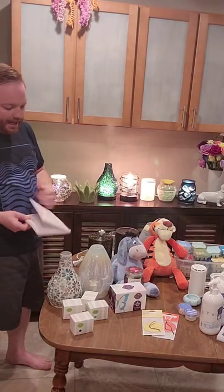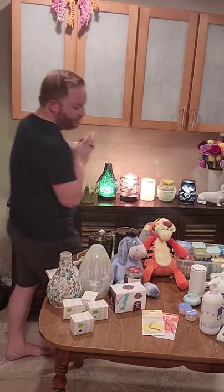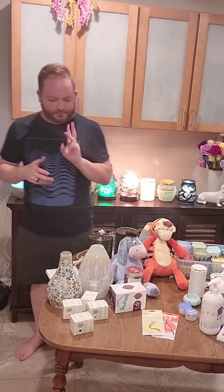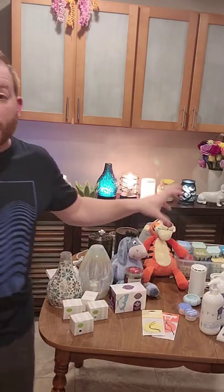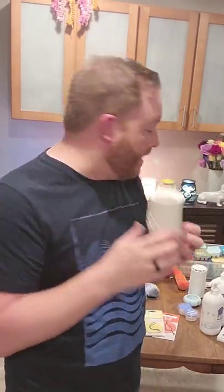Now I'm going to go ahead and do our second word. Second word is going to be 'warmer.' So you already know the first word is wax, and the second word is warmer. Now we're going to go back to the diffusers. We went over the little plug-in diffuser with the fan — there are also two other ways to use our diffusers.